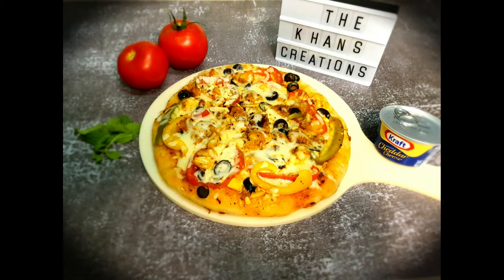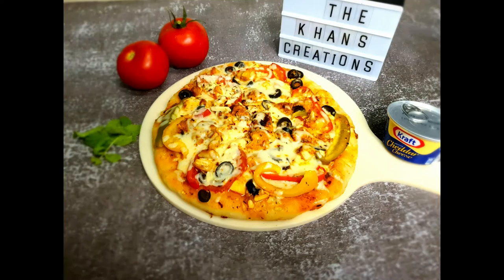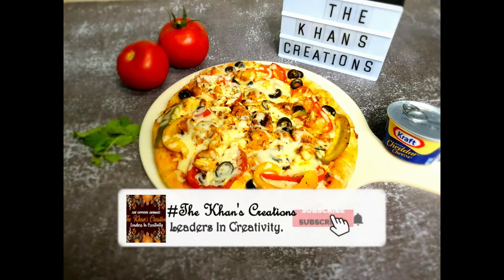Hope you liked our recipe. If you did, don't forget to give it a thumbs up. Thank you so much for watching. If you're new to our channel, don't forget to subscribe. Allah Hafiz!